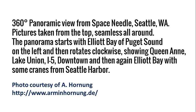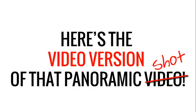This is his panoramic photograph, which I'll be turning into one long panning shot using Camtasia 8. And here it is — the video version of that panoramic video.